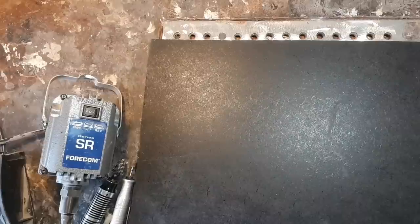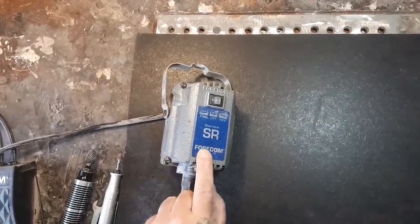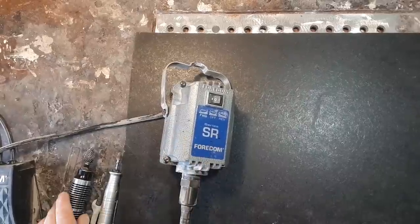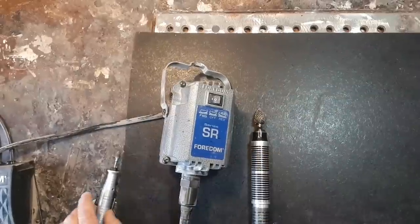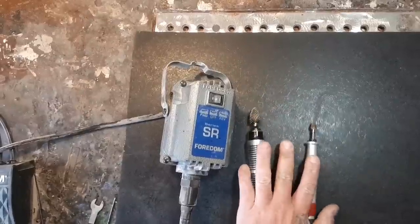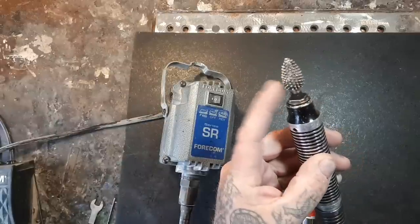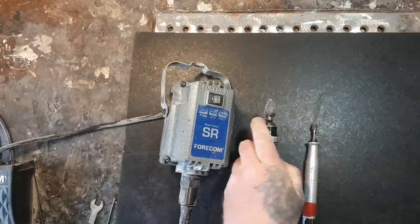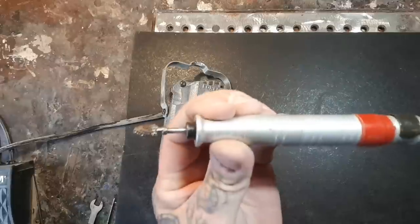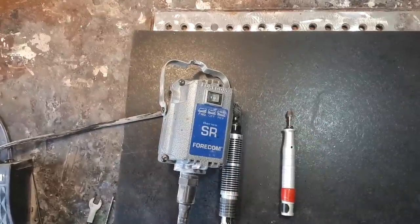I'm not trying to sell you guys anything, but if you're going to get into serious carving, definitely think about buying one of these kits — the SR series. I think this kit's the best bang for the buck. There are two hand pieces I use; these are the easiest to get bits for. This one is quarter inch — same as die grinders — and this piece fits one-eighth inch bit, the exact same bit that goes in my Dremel.